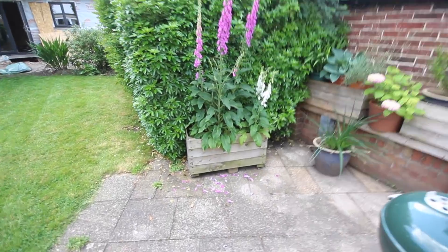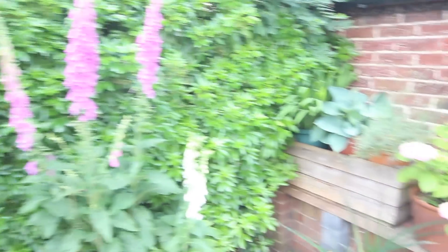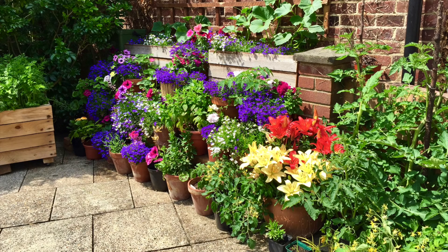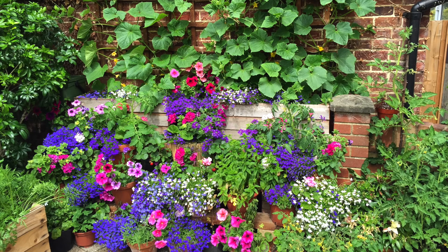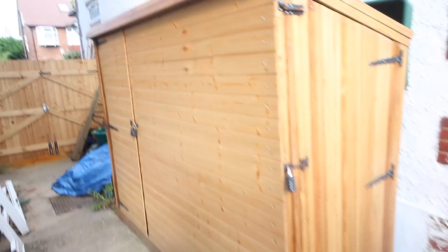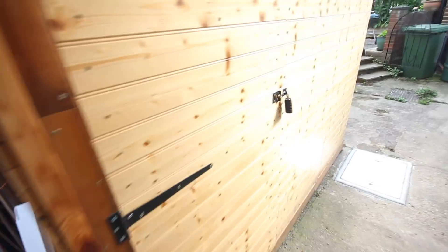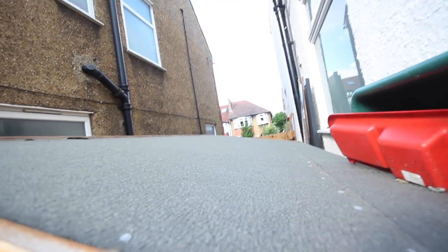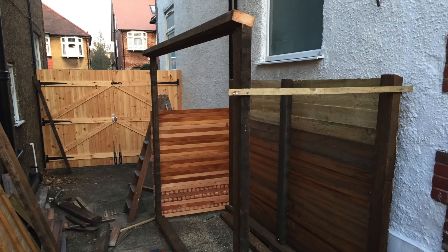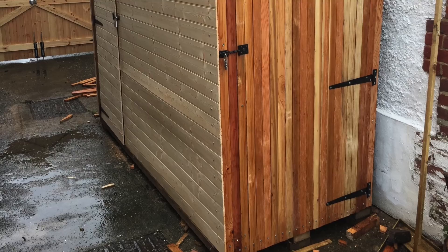Next up are my planters. These were made from fence panels and I've actually got a video on my channel about how I made them, so I won't go into that here. I've not done too much with them this year as I've been concentrating on the garden room, but in past years I've grown all sorts in them. Last one for outside is my garden shed. I made this in anticipation of building the garden room, as all my spades and forks were in the garage I was about to knock down. The main structure was made from old rafters and all the cladding except for the front was salvaged. In total I think I spent about £70, which is pretty decent for a shed.